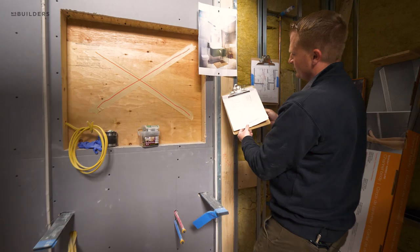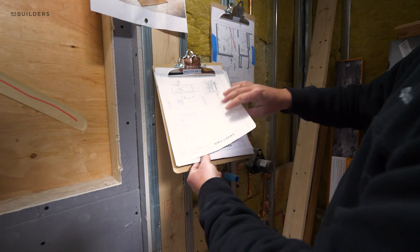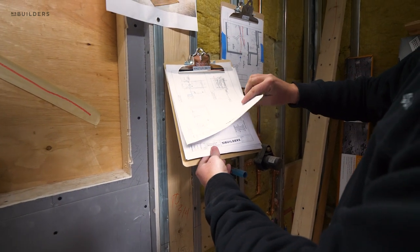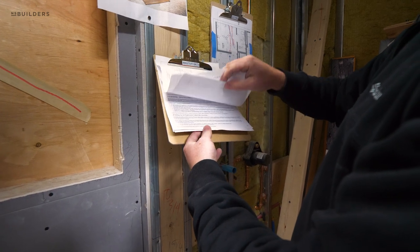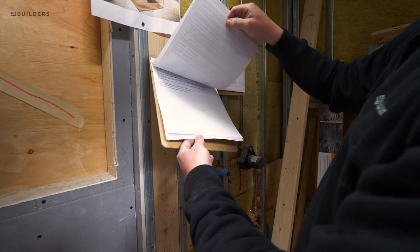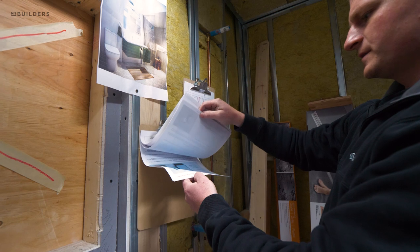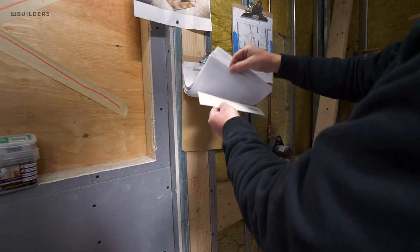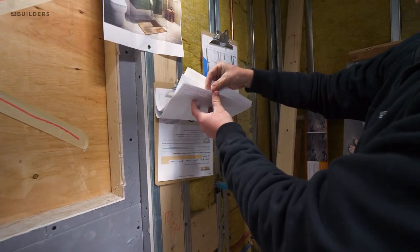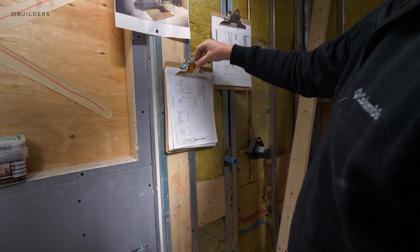We have clipboards set up all around the job site — here's the one for our master bath. It has information so anybody that walks in knows what the vanity looks like, how it was built, and any additional information to pass along to other trades. One item is we're going to be adding a skylight motor, so Brian has printed out all the specs on that skylight motor. If you have any questions on anything going on in this room, you can go through, flip through, and check out the specs. Thank you guys for watching — if you like the video, make sure you subscribe, and Nick will be back next week.